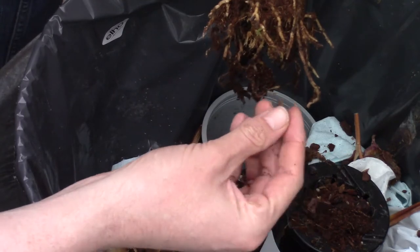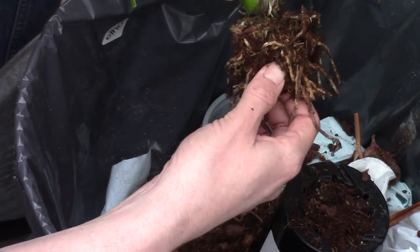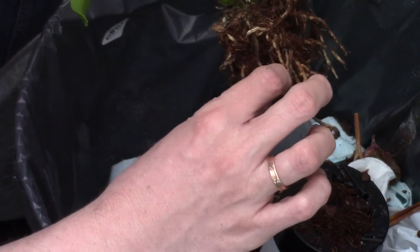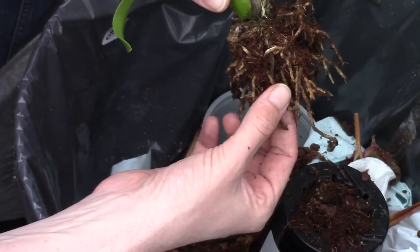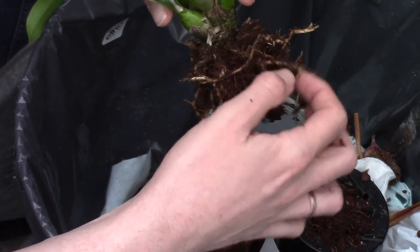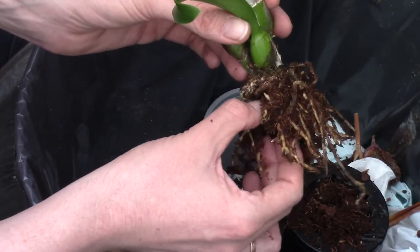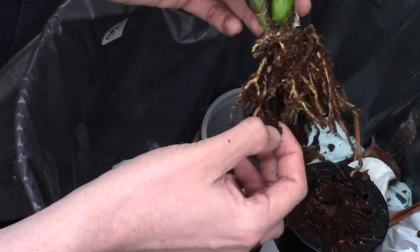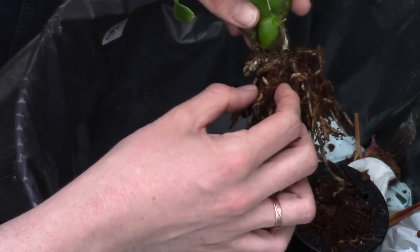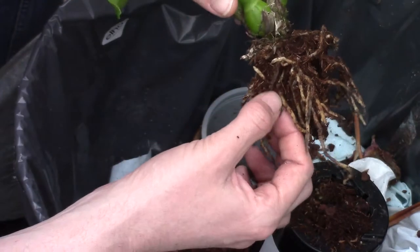I'm trying to be very careful and slow here. I don't want to damage any good roots because these roots are still viable — they may shoot out. This orchid doesn't have many roots yet, and because it's so special I'm being very careful. I need to remind myself to just think of this as a regular plant and do what always works.